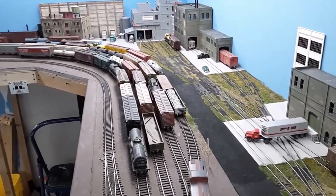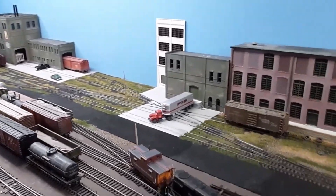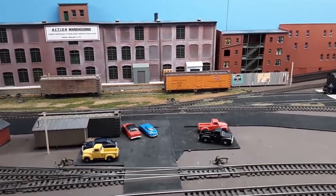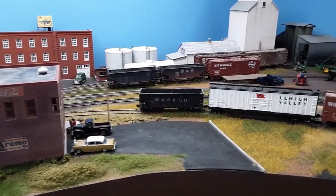It also has a small yard section so you can do some classification — because that's what a lot of people want. So you've got switching on the right, classification work in the middle, and the far left track is the main line that goes around the room, so you can do continuous running as well. In one shot you have almost everything people want from a layout.